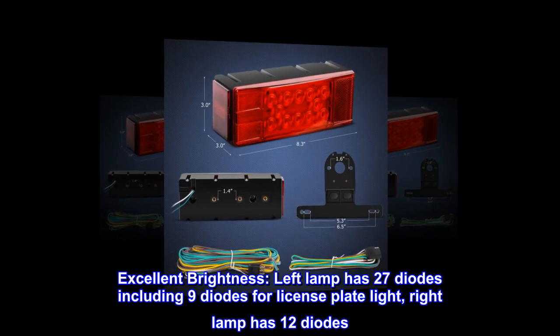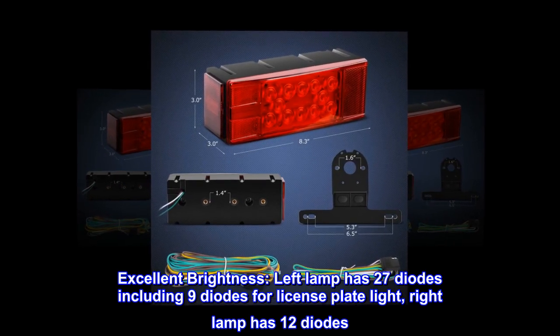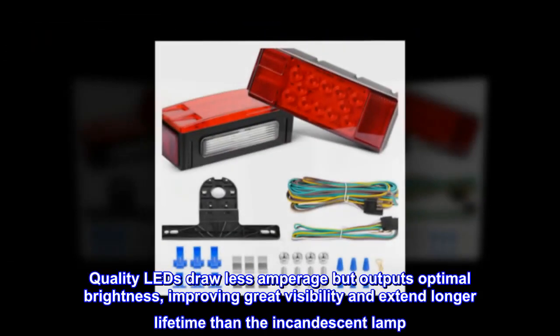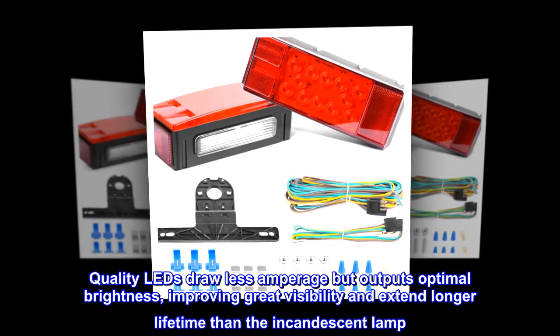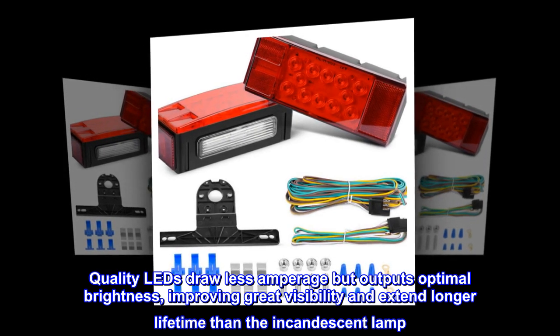Excellent brightness. Left lamp has 27 diodes including 9 diodes for license plate light. Right lamp has 12 diodes. Quality LEDs draw less amperage but output optimal brightness, improving great visibility and extending longer lifetime than the incandescent lamp.